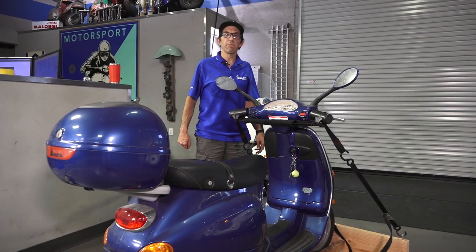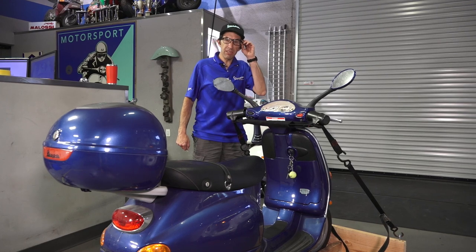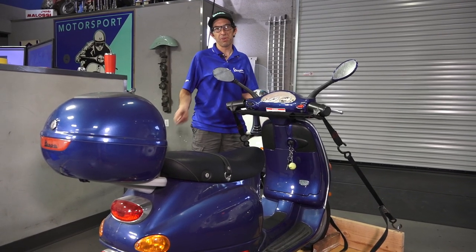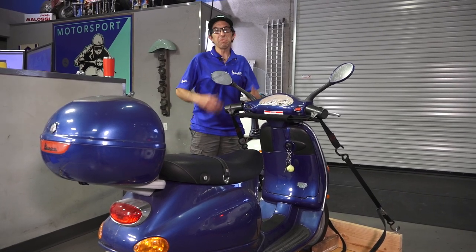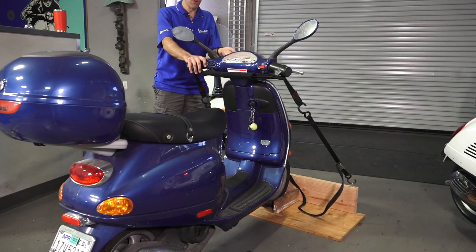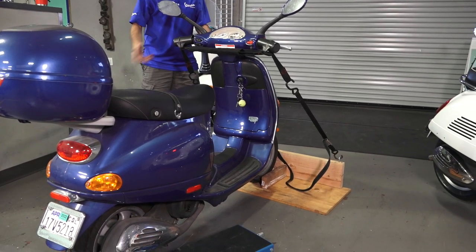Hey everybody, it's Robot here from Vespa Motorsport and ScooterWest.com here in San Diego, California. Today I'm going to show you how to do a little carpentry work with your scooter — essentially make a garage tool that will chock the front tire for your scooter, for instance when you want to do an oil change.